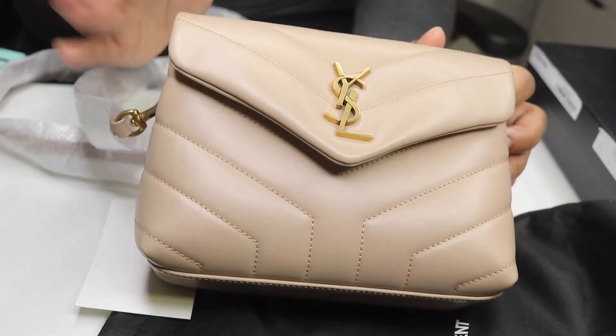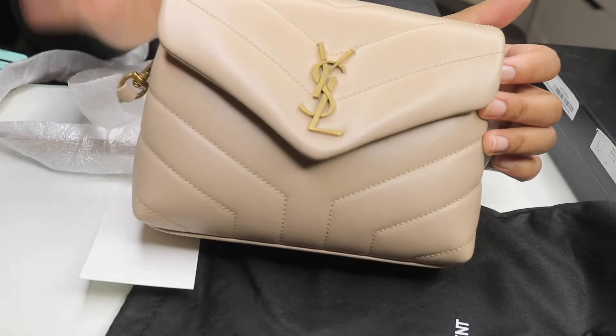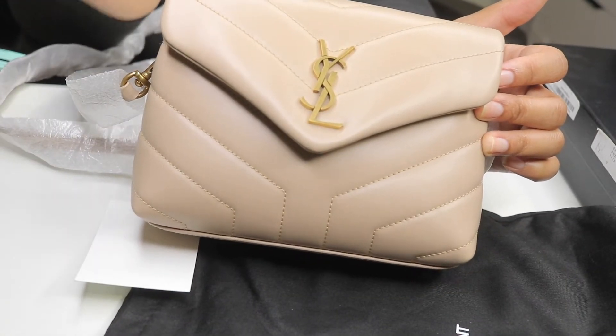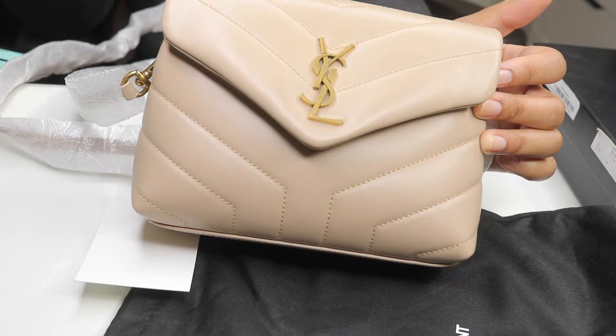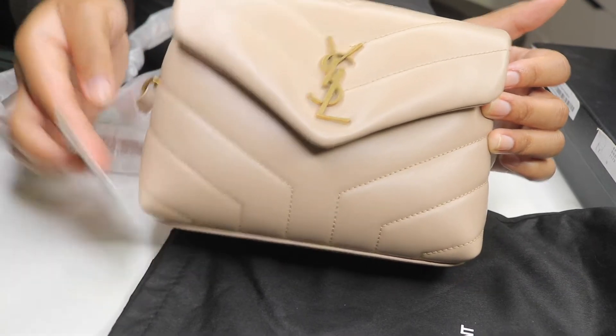The first thing that stood out to me was the hardware. It definitely doesn't have that bright shiny gold effect like my black YSL bag with the gold hardware. I was like, girl, where's the shine? But I was like okay, it's fine.